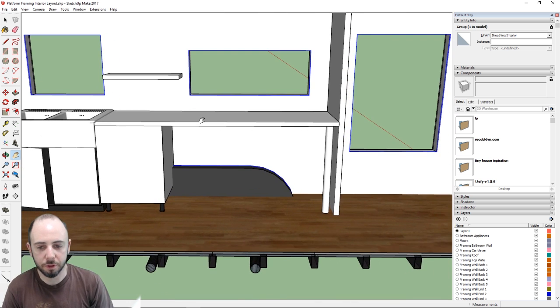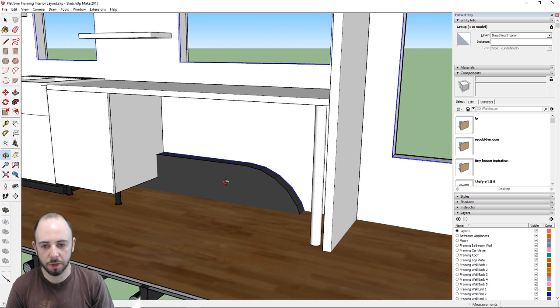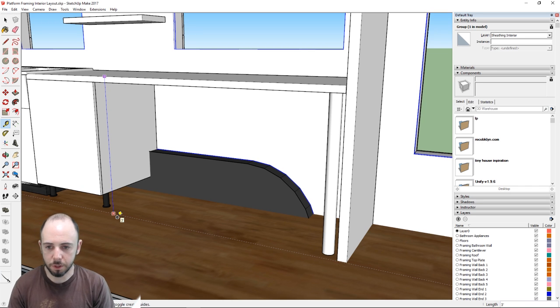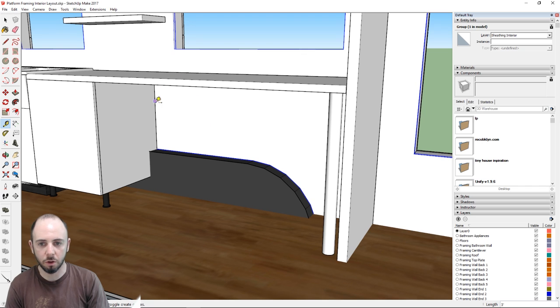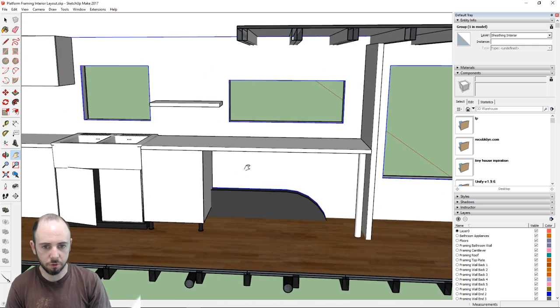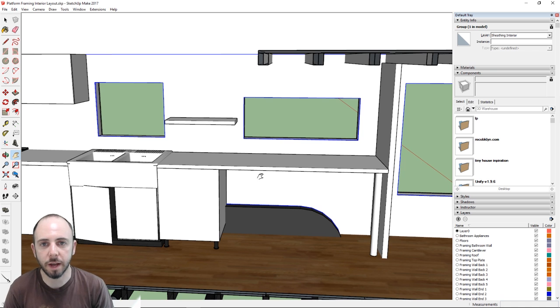One thing to note is that we'll need to cut some cabinets around the trailer fender and probably build a box around it. We're also going to use the fender area as our kitchen table — it comes out to about 36 inches tall, so we'll need tall stools, definitely with backs. Unfortunately we just didn't have room for a traditional kitchen table.